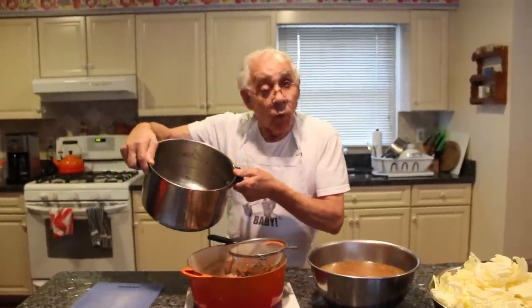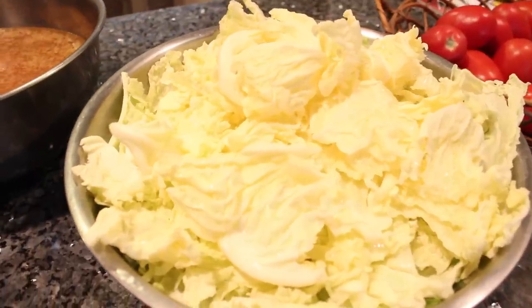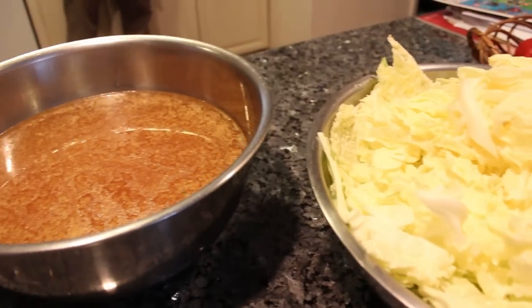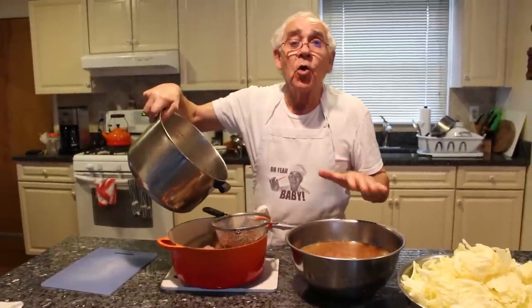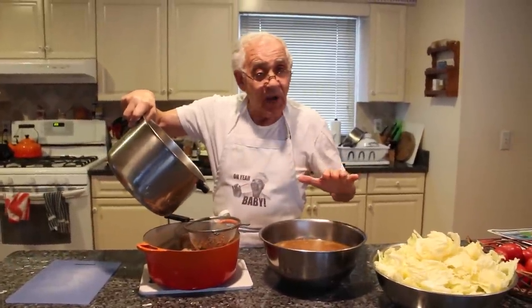I want to put clean water over here and boil this for 10 minutes. After 10 minutes, I got to drain with the water, and I want to put it on this soup and put the pig feet together to cook — like maybe 45 minutes, no more than 45 minutes.